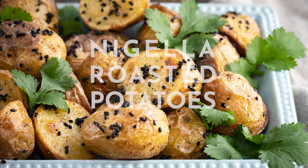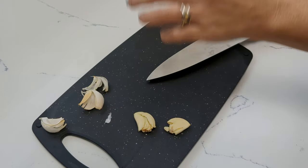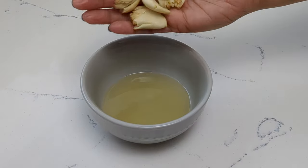Let's make nigella spiced roasted potatoes. Start by smashing four garlic cloves and taking the skins off. Let those garlic cloves marinate in the oil.